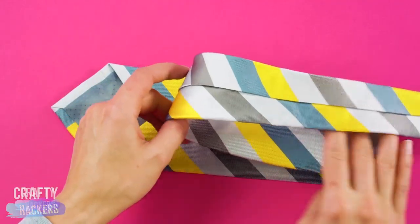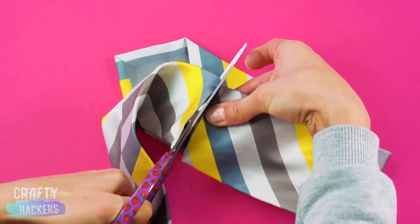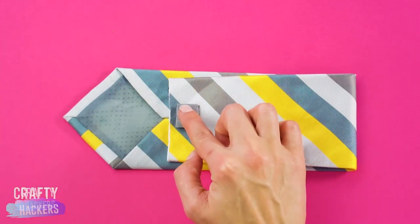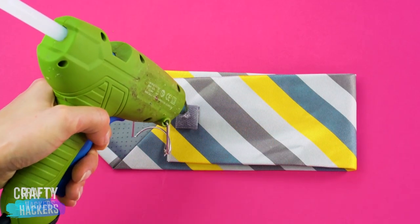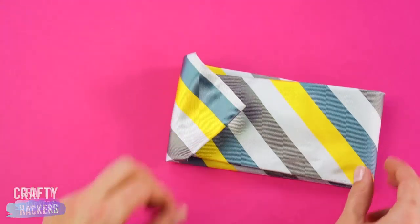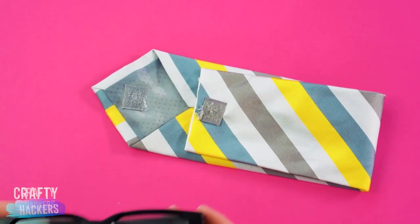Cut the skinny part from a secondhand tie. Fold it in half, leaving some room for the pointy end. Then glue on a piece of Velcro. Fold up the pointy end and glue it to the Velcro too. From tie to glasses case in like a minute and a half.